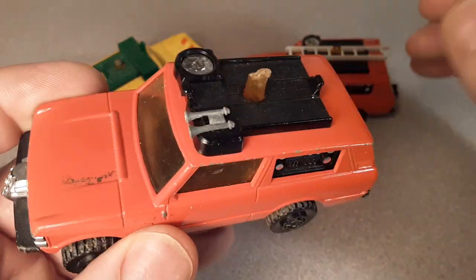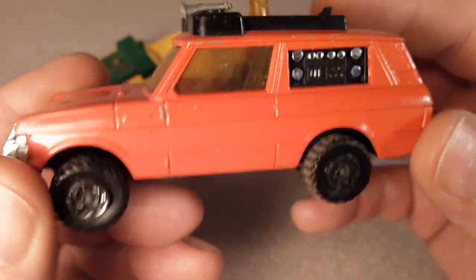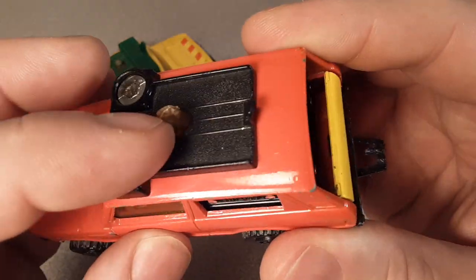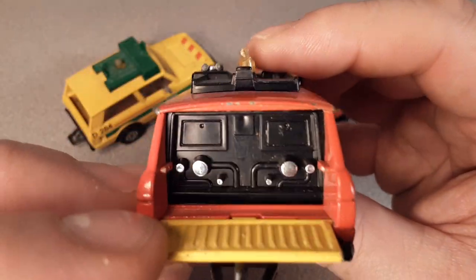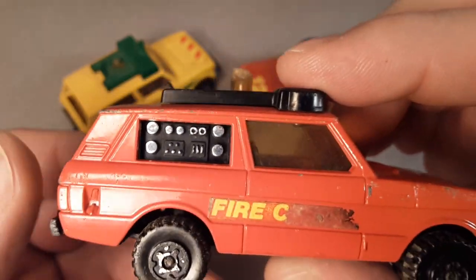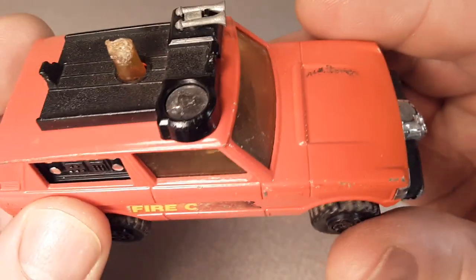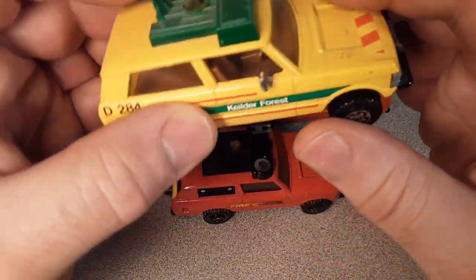They all came with yellow windows. It does have an interior in it. Obviously this one has lost its decals, but it's got a metal base and a plastic tow hook — I'm surprised that's still there. Got some nice detailing in the back for the apparatus gears and stuff. Some more dials on the side. Now if you're a fireman, you know exactly what that top right dial is for. So there we go — that's the fire chief, released in 1979.